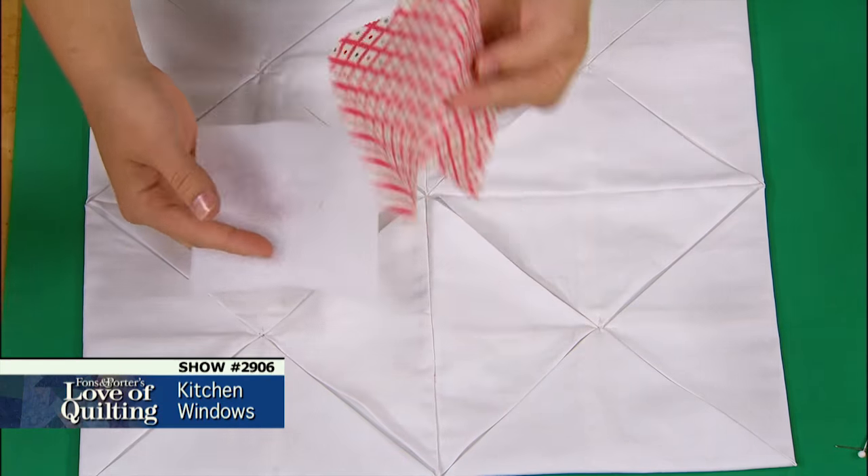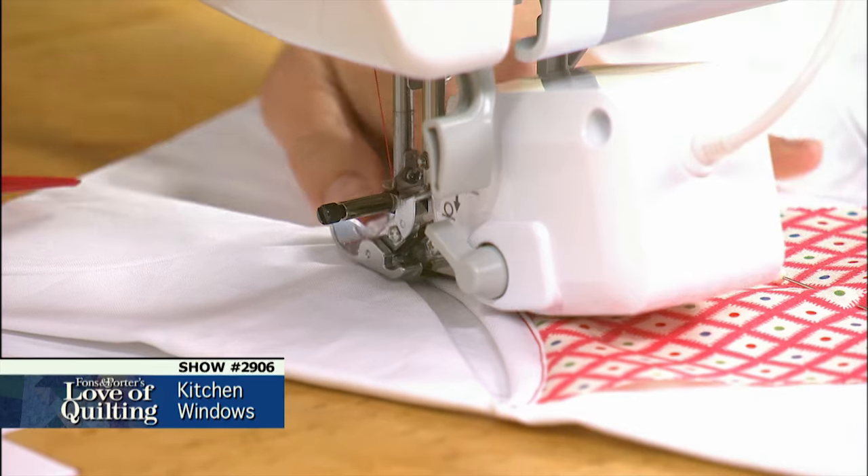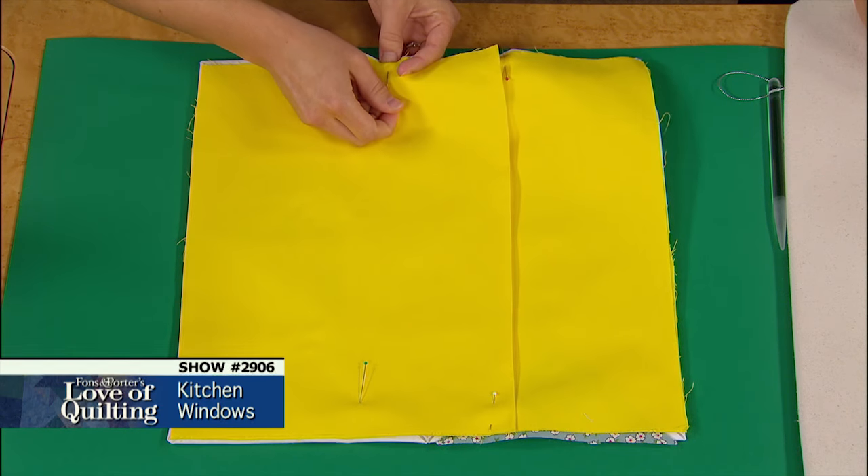On this episode you will learn how to create cathedral window blocks with and without batting, how to make the most of your sewing machine for this traditionally hand sewn pattern, and how to add a pillow backing to your design.